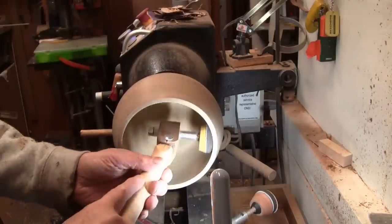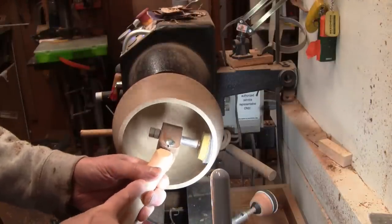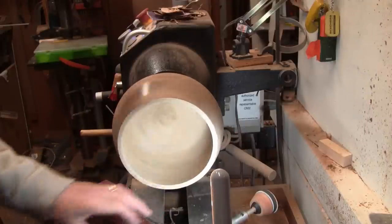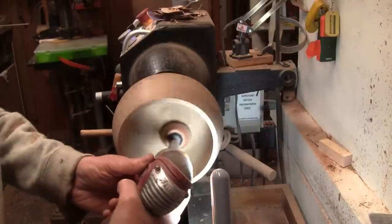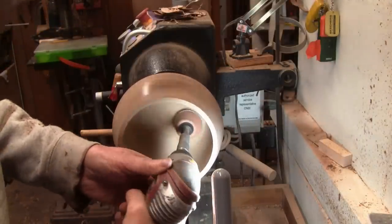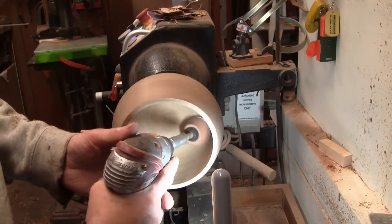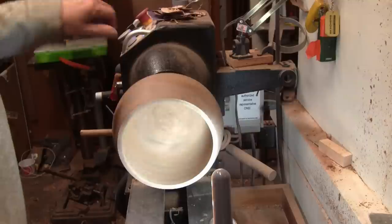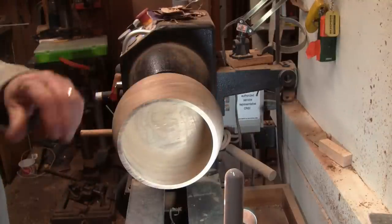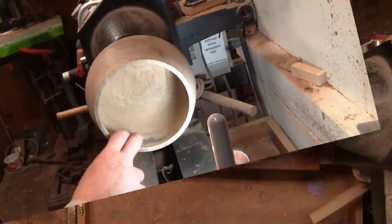We're doing about 400 going forward. I can almost get up there but I don't want to get any closer and scuff this up. I'll see you when we're all done sanding and we'll put a finish on the inside.